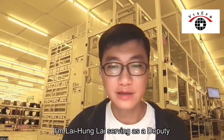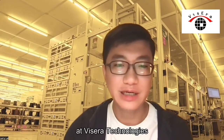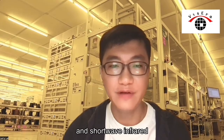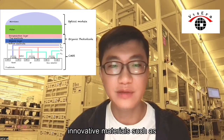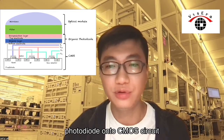Hello, I'm Lai Hong Lai, serving as a deputy manager at VCR Technologies. At VCR Technologies, our primary focus is new infrared and short-wave infrared wave-related optical image sensors. We achieve this by integrating innovative materials such as organic and quantum dot photodiode onto CMOS circuits.